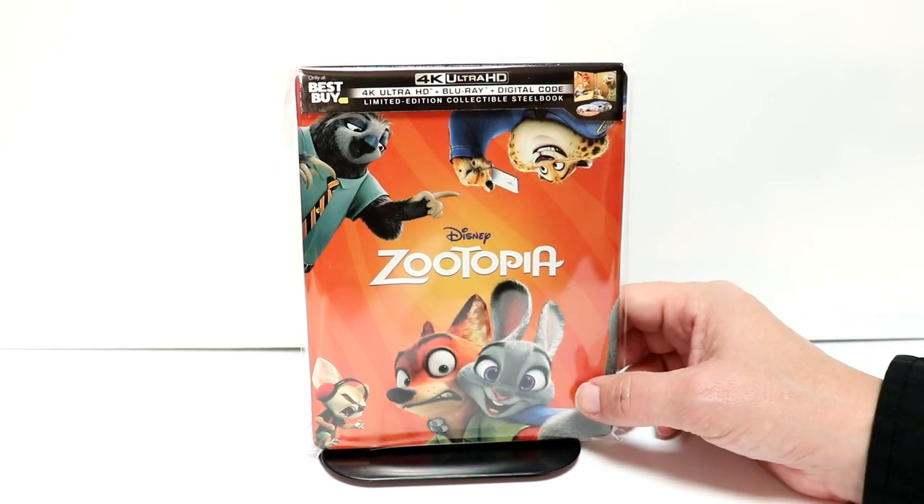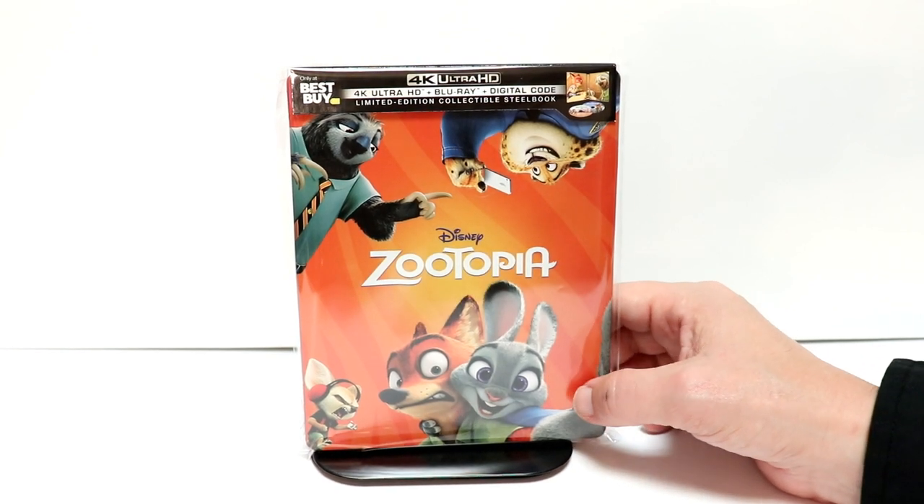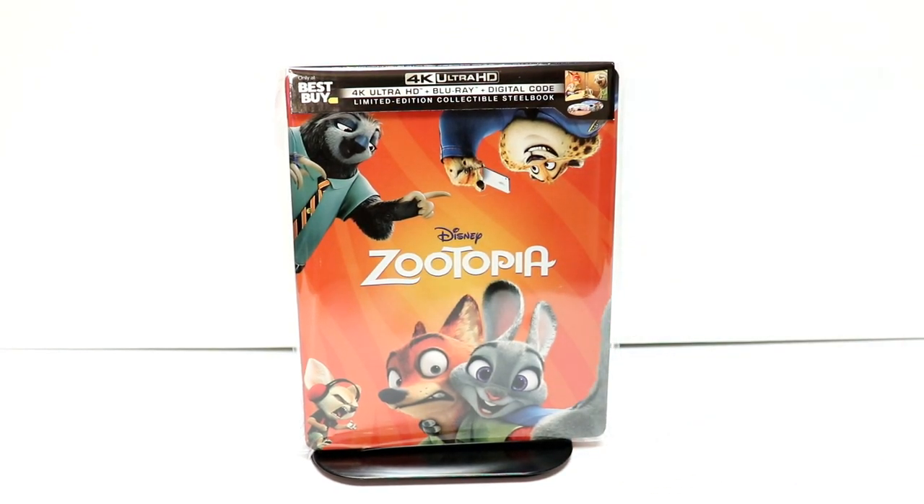Now this is a particular movie that I've never seen. I do own it, but I've just never taken the time to watch it. Please leave me a comment below — let me know what you thought about Zootopia.